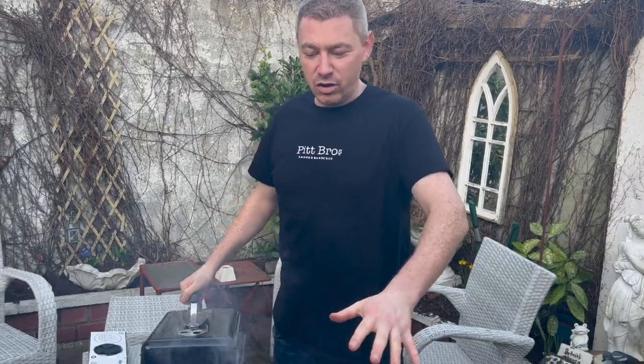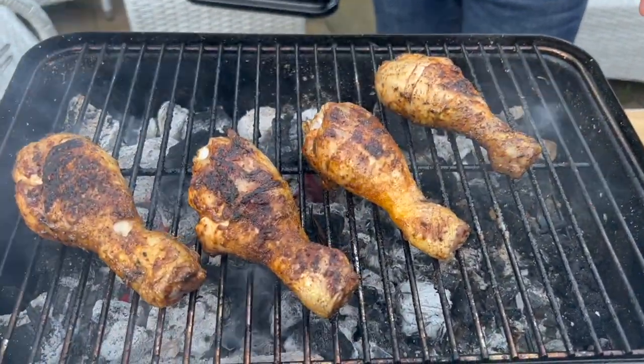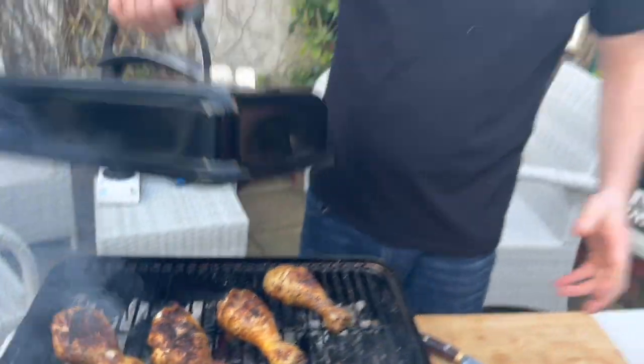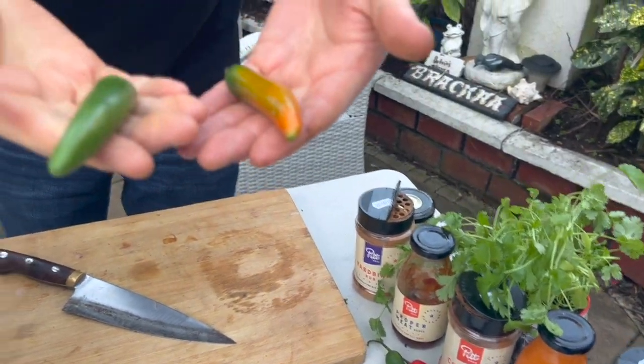While the chicken is cooking now — it's going to take around 25 to 30 minutes, nice and slow — just make sure you give it a quick little probe to make sure that they're fully cooked. Just baste them, turn them, lots of love. What we're going to do is we're going to get the garnish ready. The garnish — I want to use some coriander and some chilis.